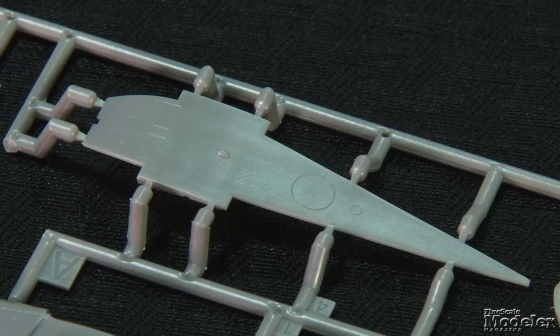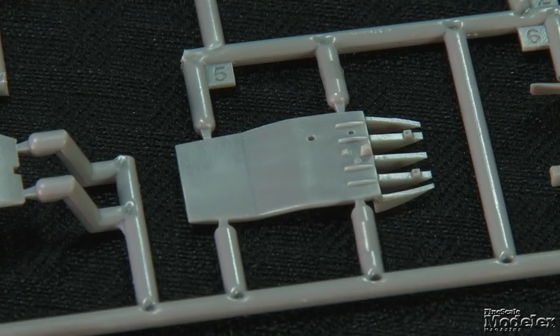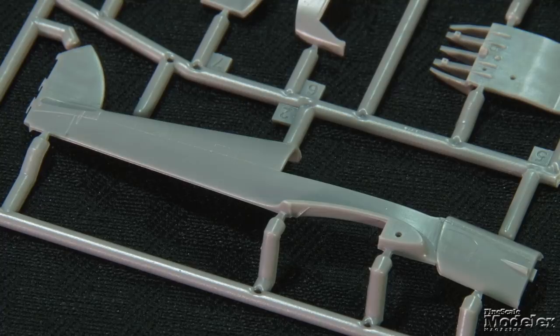Finally, here's something cool and different from Dora Wings — a 1/72nd scale Percival Vega Gull. The British four-seat touring aircraft first flew in 1935, and many participated in air races and record attempts in the late 1930s. Many were also impressed into military service in World War II. The small fuselage is broken into a belly and sides, with fine recessed panel lines marking the surfaces and a well-executed piano hinge on the cowl.